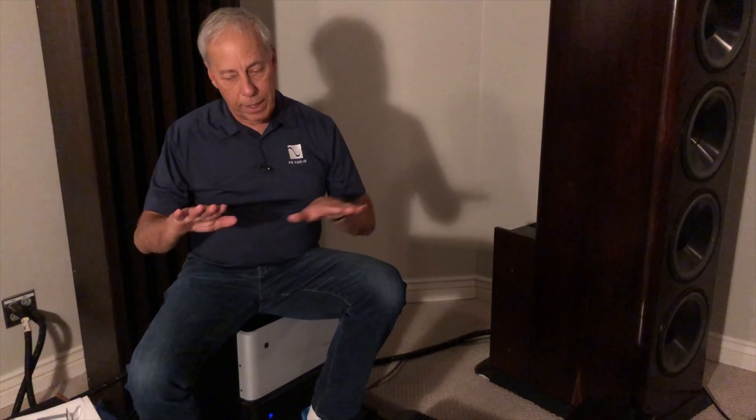Vertical bi-amping is where you take a stereo amplifier and one channel feeds the top end — the tweeters — while the other channel of that same amplifier feeds the woofers. So that's vertical versus horizontal. I want to go back and talk about how this all came to be and why we would even have bi-amping. When it first started years ago, it actually made sense.